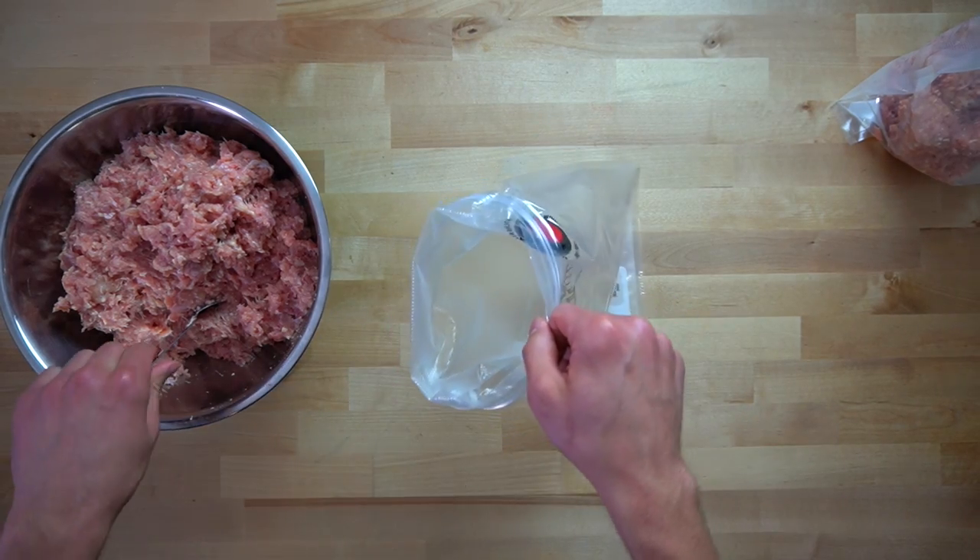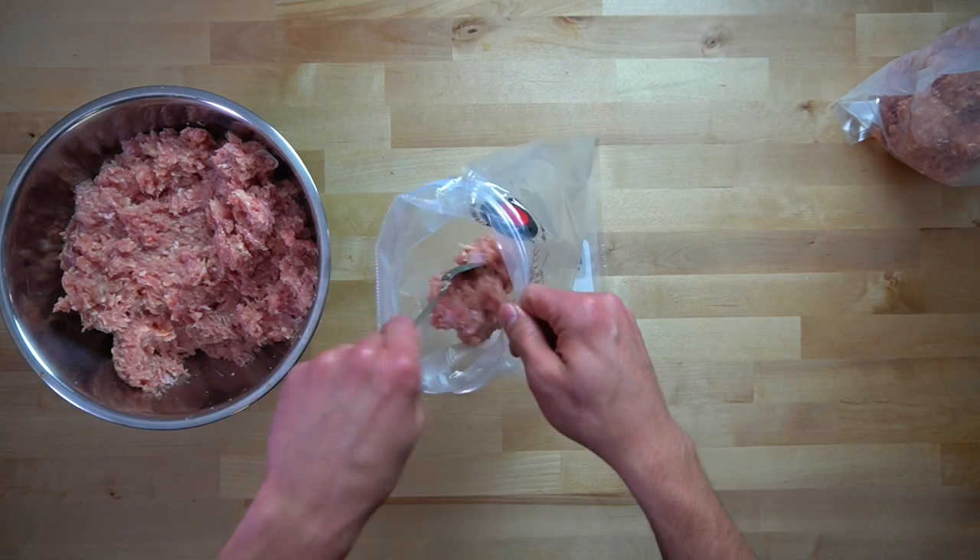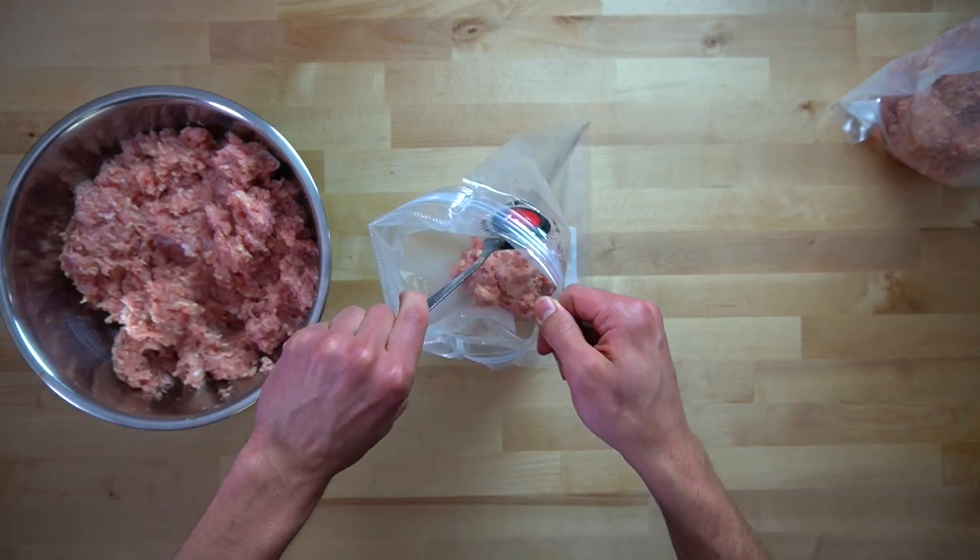As you're going through this entire process, it's a good idea to keep that meat cold. So if you find yourself going a bit slow, I would put the meat over a bowl of ice or move the stuff that's already been processed into the fridge.